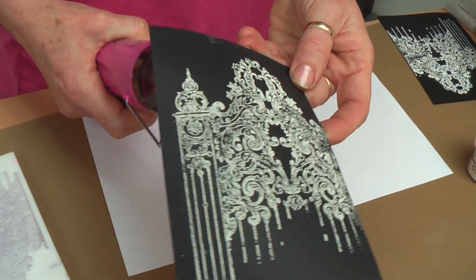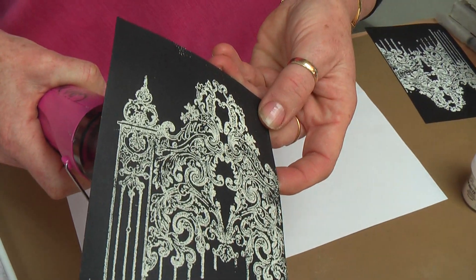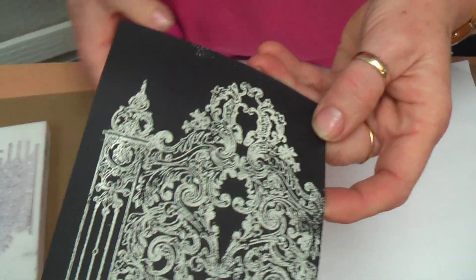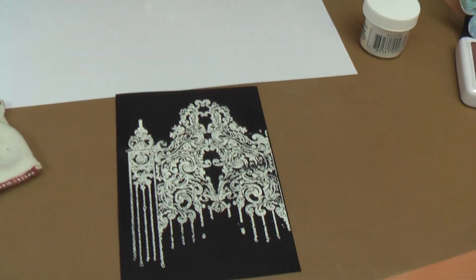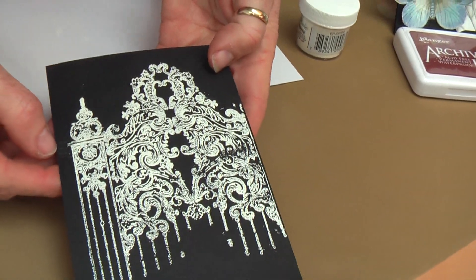I'll just get it started at the top so you can see, and I've got a sample that I've pre-done — it's already completed. Once you've done it over the whole image, I'm going to stop there and bring my pre-done one forward. So this one you can see the whole design is now shiny.